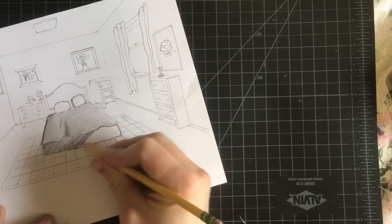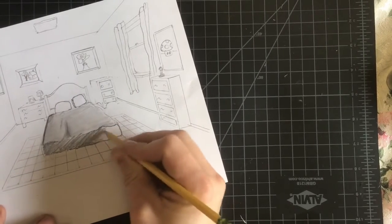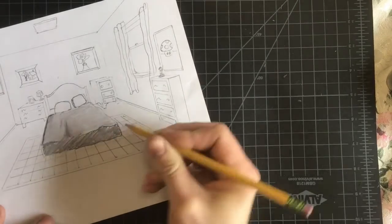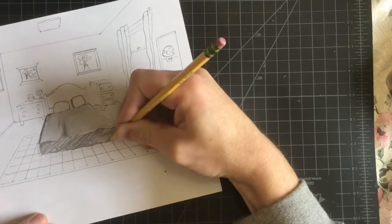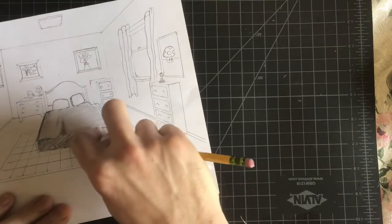And then you can darken things up after you kind of have your values built up. Now if you want to make it darker, you can overlap it again, go the other direction, or just press a little harder. Then I'll take my tissue and my pencil.